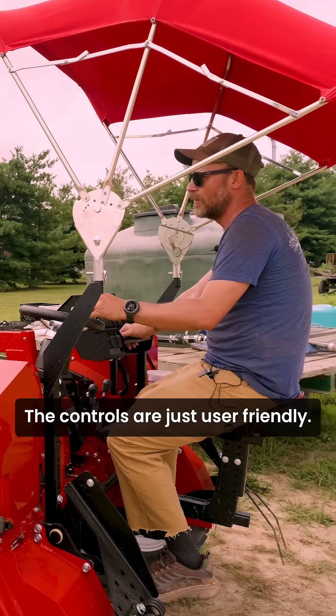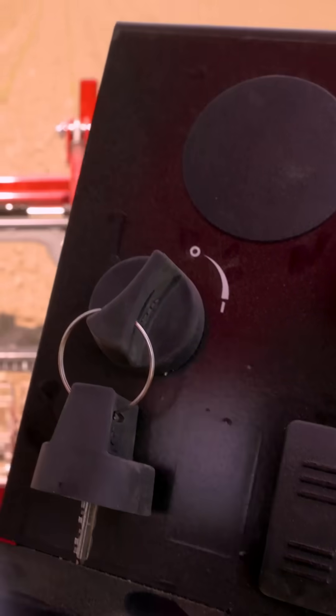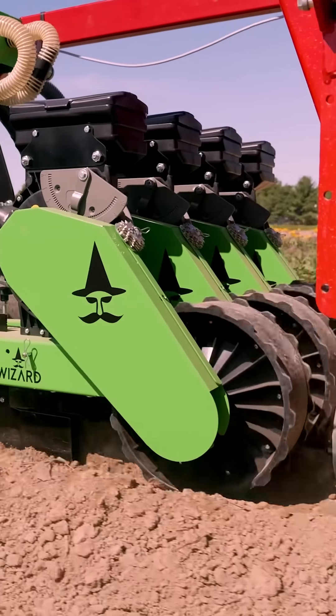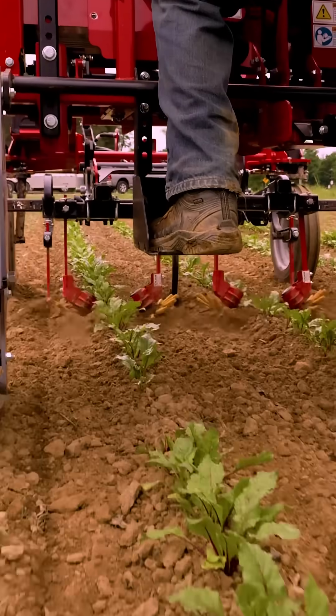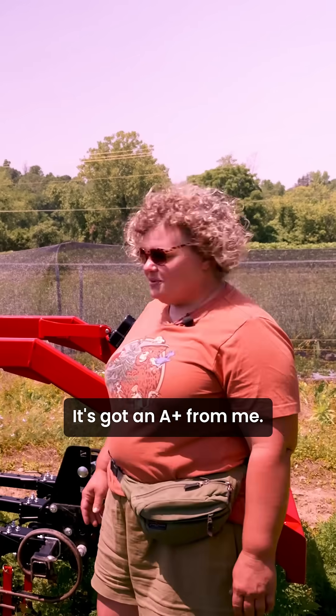The controls are just user friendly — very easy to get on and off, especially for cultivating. It's pretty impressive. It's got an A plus from me.